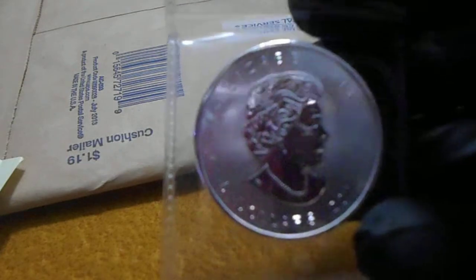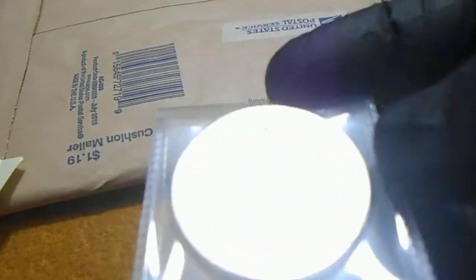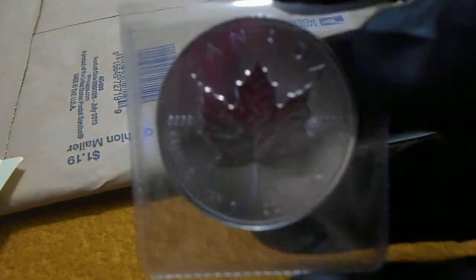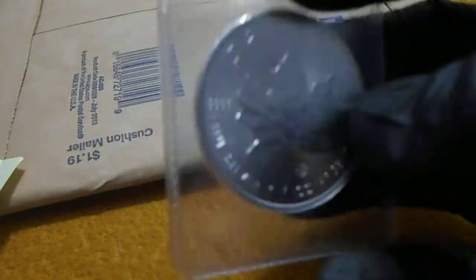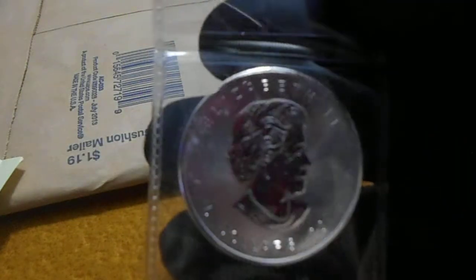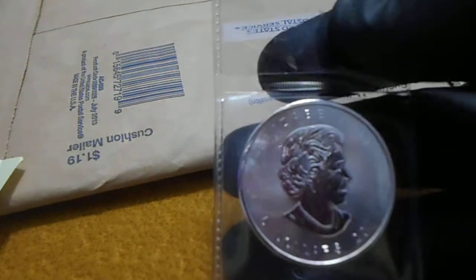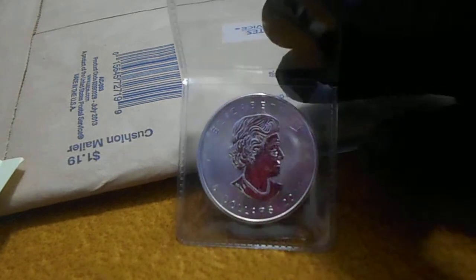Yeah, this is the coin I won from Freedom Force USA's contest. That's cool man, I won a contest! I'm very happy to have this — Canadian Maple Leaf, pretty nice stuff. Thank you very much, Ed, for this.